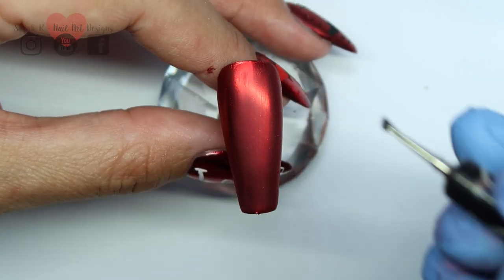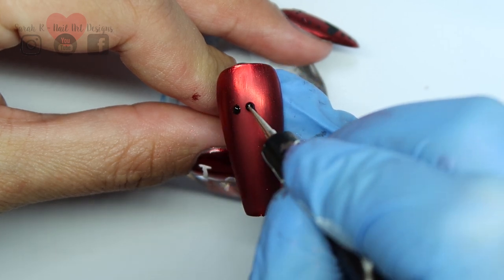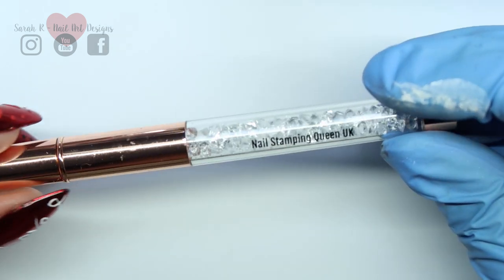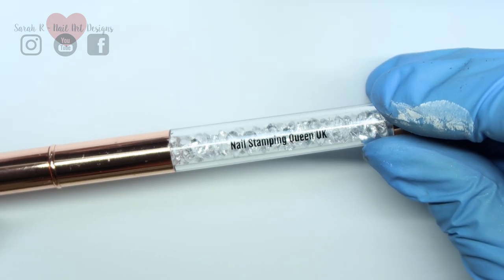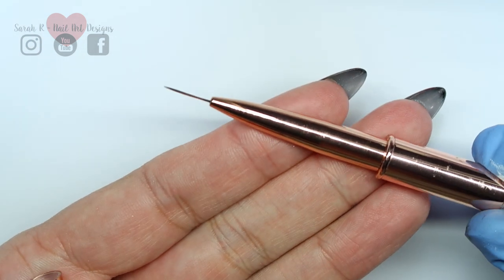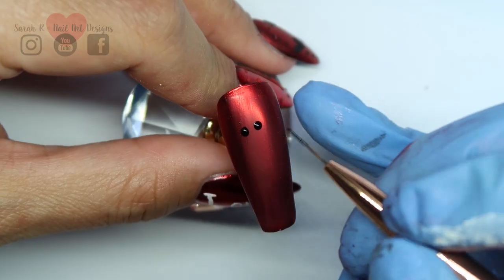All you need for this is basically a dotting tool and then a brush — a very thin liner brush. I have one coming into my store soon, but just use whatever you fancy, whatever is your favorite brush.